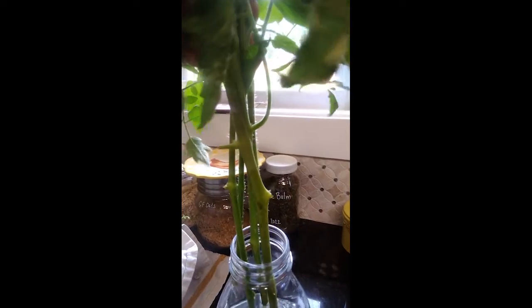All you do is put the sucker in some good water, which is what I have here. I've had them in for a couple of days, and they will start to root. You can see those little nodes and hairs on the stem — all tomatoes can root that way. Those will just turn to roots in the water, and then you can put them in some soil.